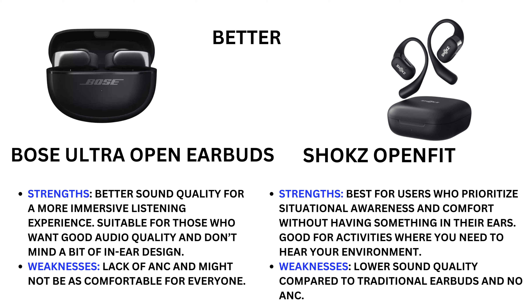Bose Ultra Open Earbuds strength: better sound quality for a more immersive listening experience, suitable for those who want good audio quality and don't mind an in-ear design. Weakness: lack of active noise cancellation and might not be as comfortable for everyone.